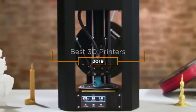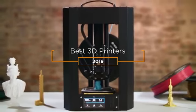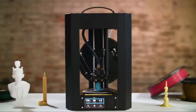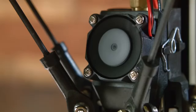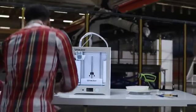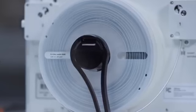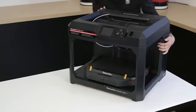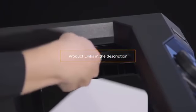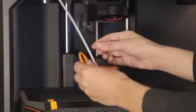Hey guys, in this video we're going to be checking out the 5 best 3D printers this year. I made this list based on my personal opinion and hours of research, and I've listed them based on quality, durability, price, and more. I've included options for every type of consumer, so if you're looking for the best budget options or the best product money can buy, we'll have the product for you. If you want more information and updated pricing on the products mentioned, be sure to check the links in the description down below. Okay, so let's get started with the video.